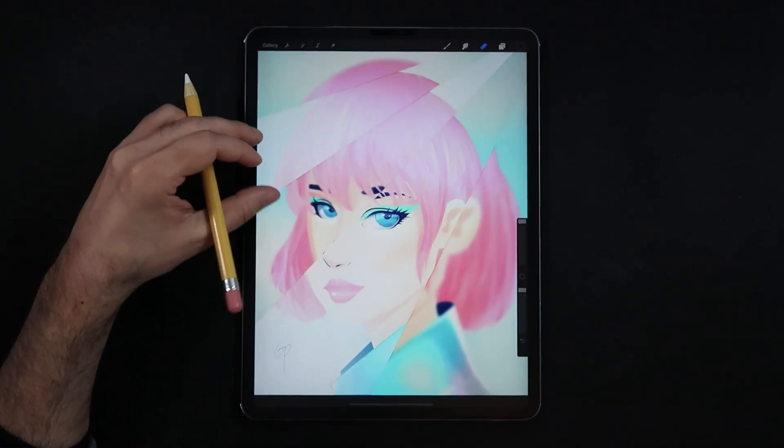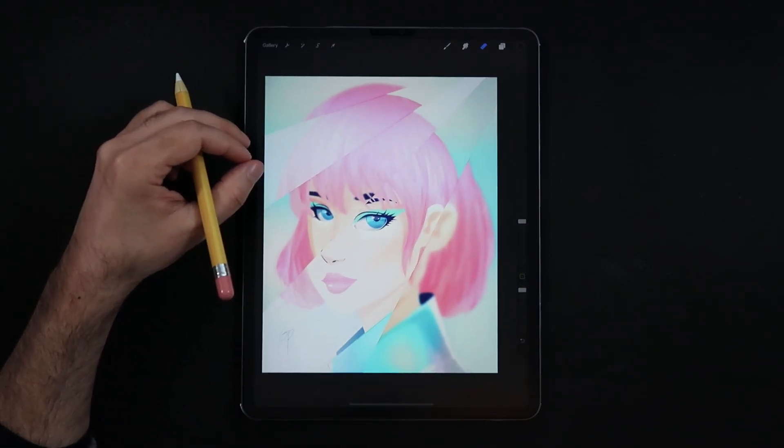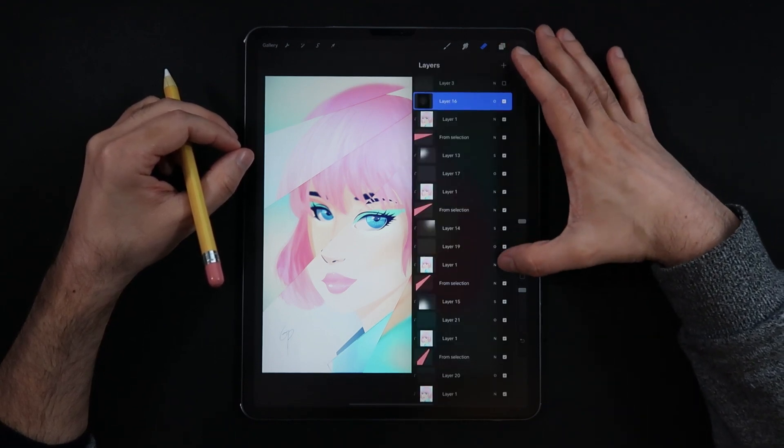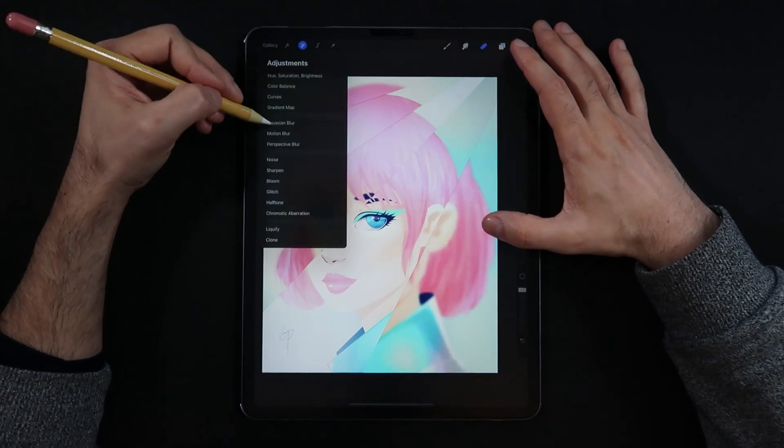Hello everyone and welcome back to another mini tutorial session here in Procreate. For today's video we're going to be taking a look at creating this broken glass effect entirely done in Procreate.